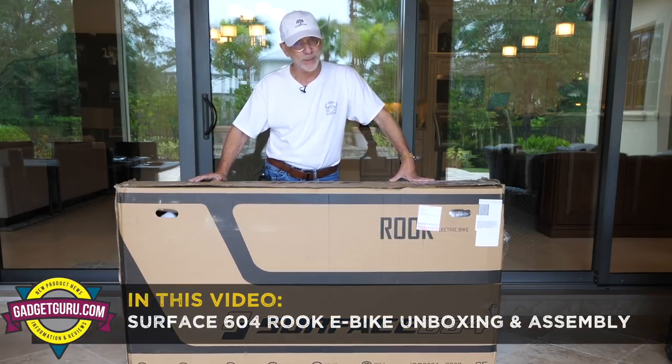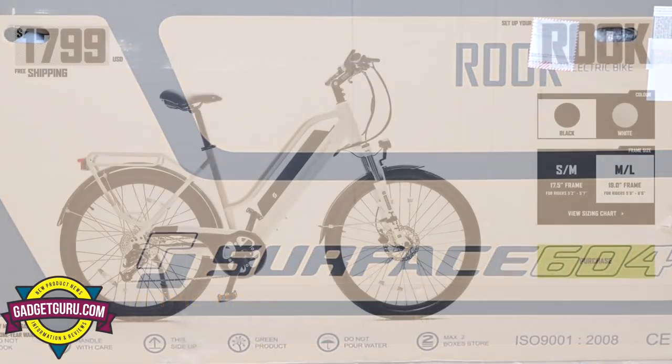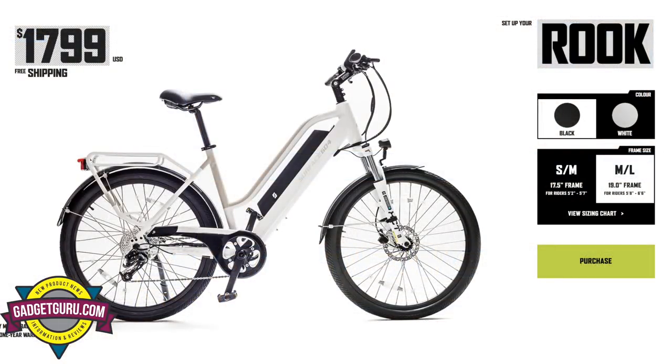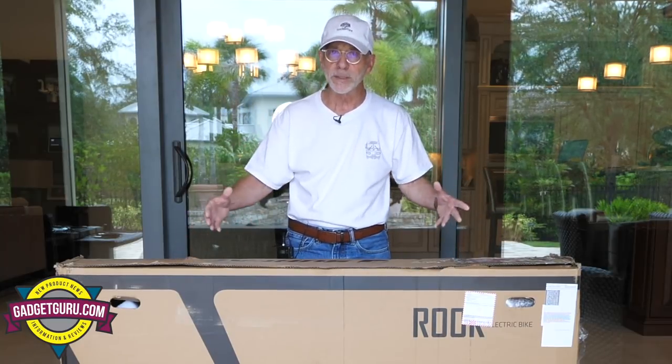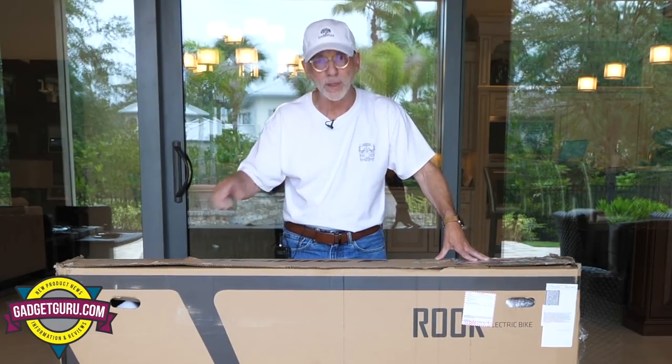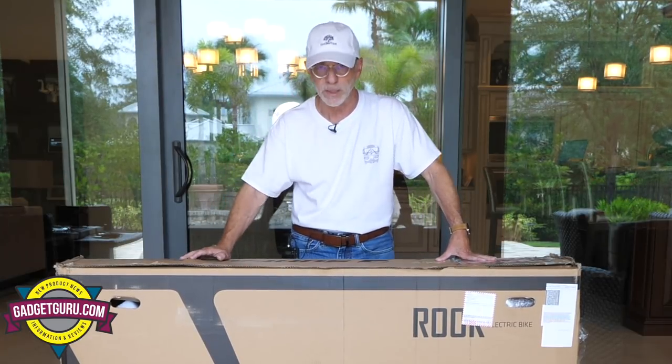This is a pretty big box, and inside is the brand new Surface 604 Rook model city-style electric bicycle. Hi, I'm the Gadget Guru Andy Parr, and when I come back we're gonna unbox it, assemble it, see if it's easy to do, and check out everything included in this box. Stay tuned, because that starts right now on the Gadget Guru.